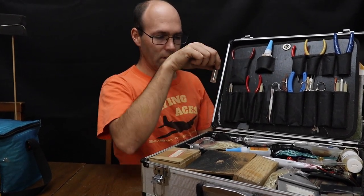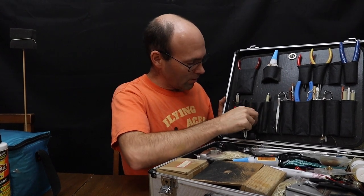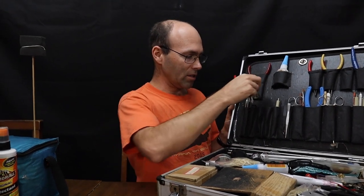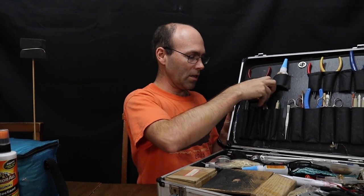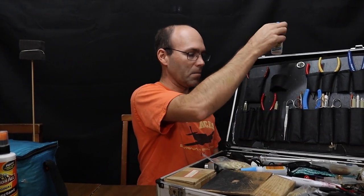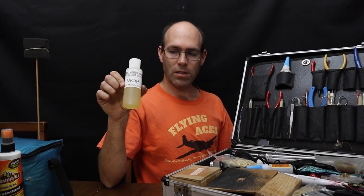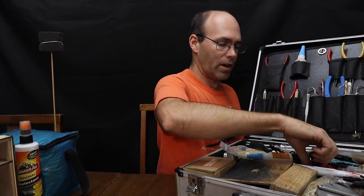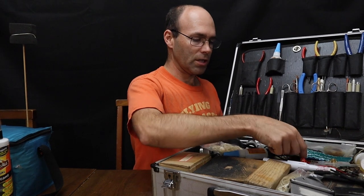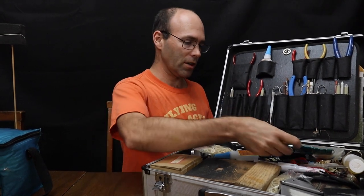Some other things in here: this is dissolved 3M Super 77. I have acetone. I have Instaset CA Accelerator and my CA up here. If you can take it with you, this is regular model airplane cement — I also have a mostly unusable tube of Duco, which is what I used to take. And I have my rubber lubricant — this is Dow Corning 33, now Molly Coat 33. It's the same stuff.